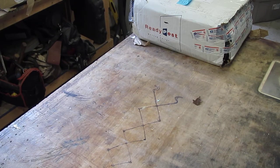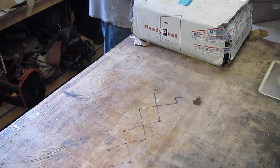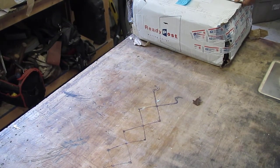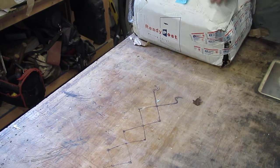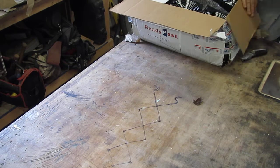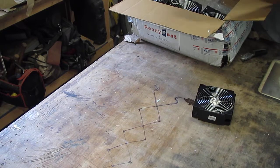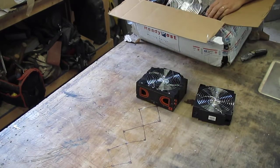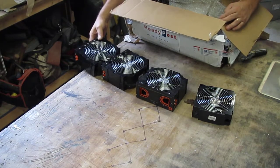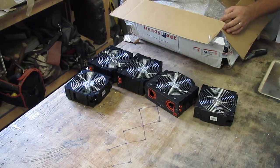We got some stuff here. Some fans — a friend of mine is getting rid of his fan collection. He's got some serious fans in here. I'm going to do a levitation experiment. I'm going to see if I can get myself to float up over top of my bench.